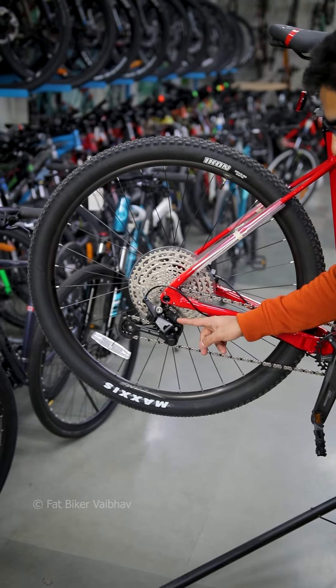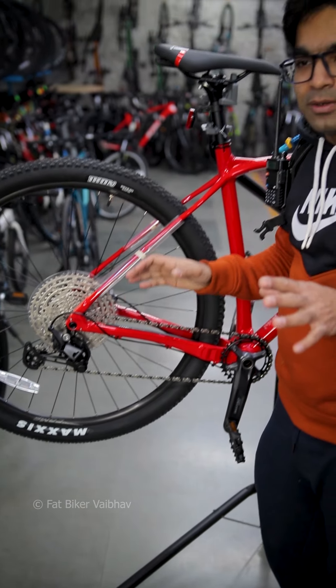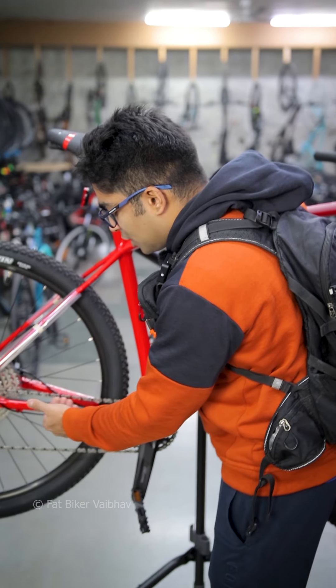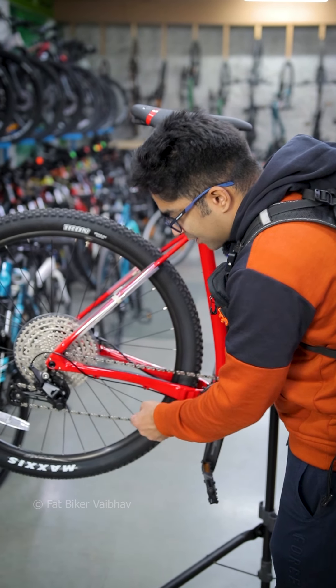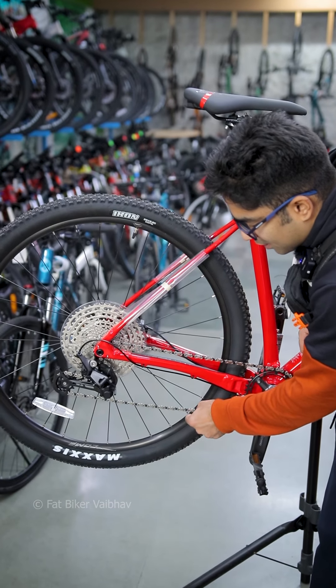This one has a derailleur with a clutch system. If you really engage the clutch, it gets hard to go down and your gear shift is a little bit hard. But what happens is that at the time of off-roading, the chain doesn't slap you — it stays tight.